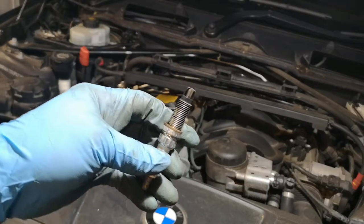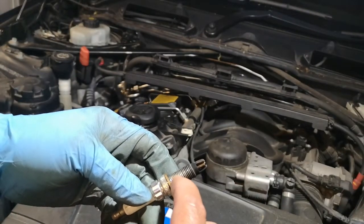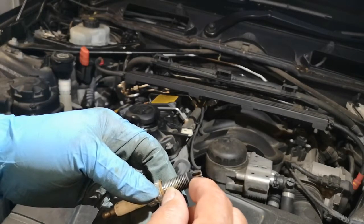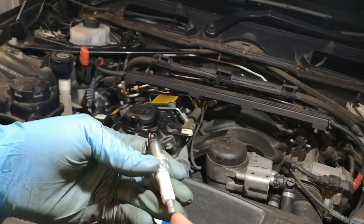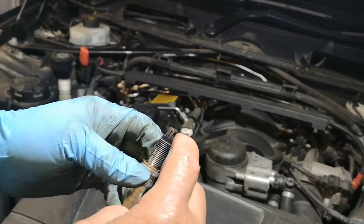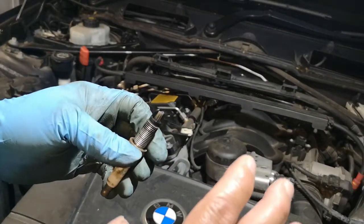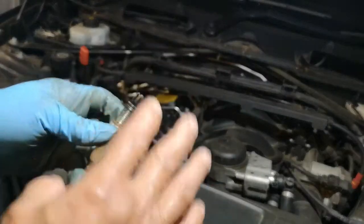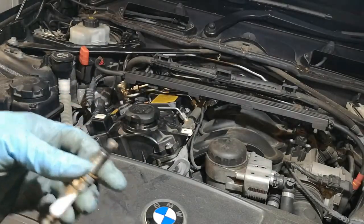We've torqued the spark plugs to approximately 7 Newton-metres — the spec is between 7 and 11 Newton-metres. If you over-torque them, it stretches the threads, and that means the plug would require more voltage to create a proper spark. So make sure you put them back in at the proper torque.